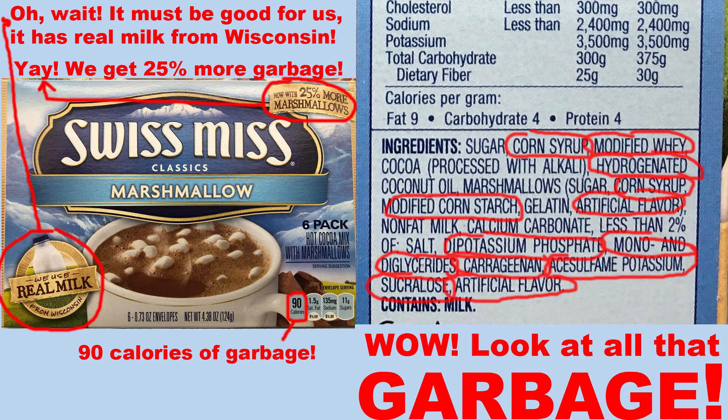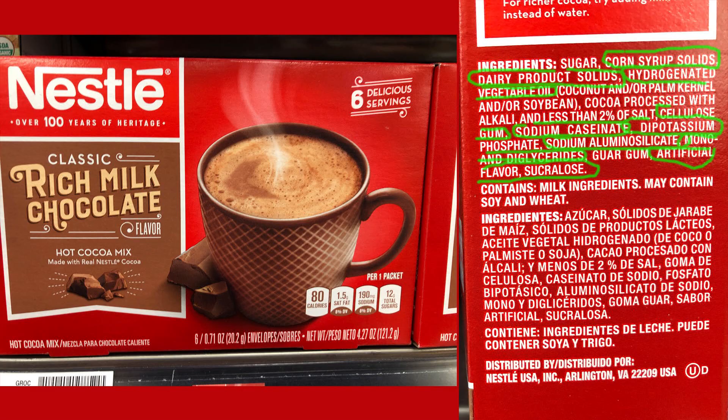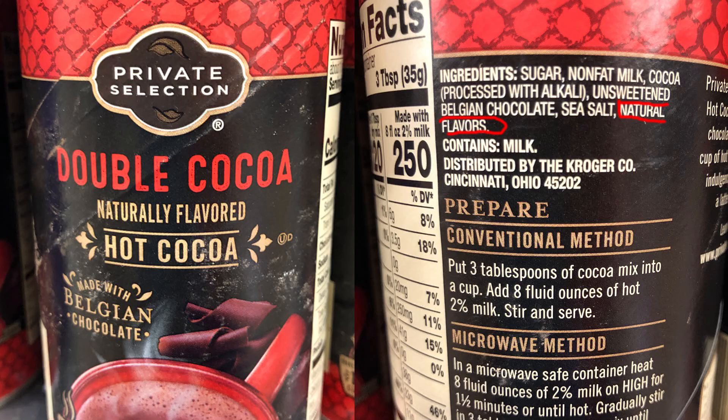Most pre-made hot chocolate mixes in the store are full of garbage. As you can see here, this hot chocolate has a lot of things that I wouldn't want to eat in it. Surprisingly enough, the same brand but a little bit less of those garbage ingredients, but I still wouldn't eat it. Here we go, a different brand — a lot of things that I wouldn't eat. And surprisingly enough, Kroger's private selection only had one ingredient that I would stay away from. With this recipe you can still have a delicious treat that is not full of that garbage, tastes great, and in addition to that, it's great for you.